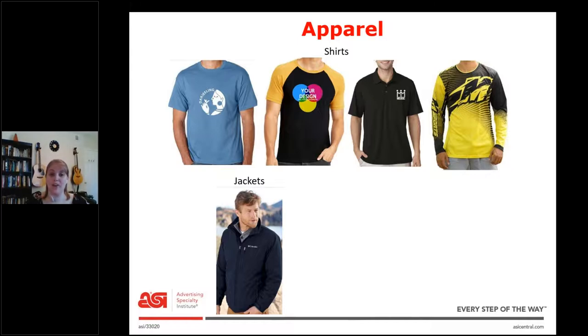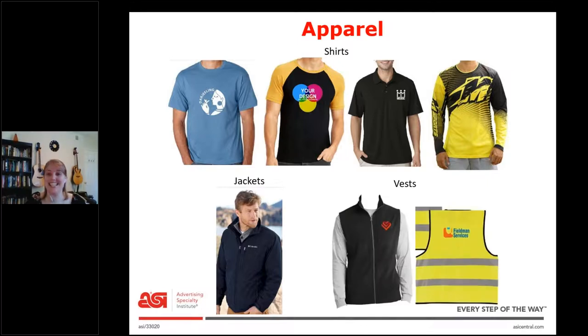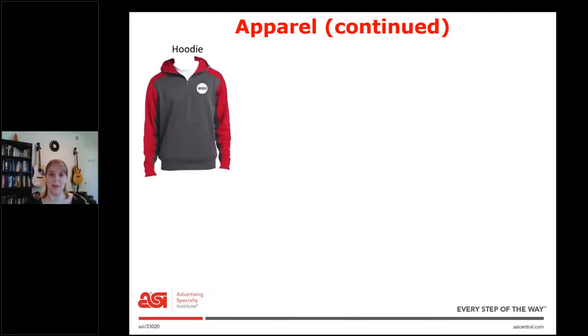Next is jackets — this one is a heavyweight jacket, but we also have lightweight jackets like a windbreaker or rain jacket. Vests: when I searched vests in ESP, I expected the black one, but the yellow one is a safety vest. We also do a lot of safety products in the promotional products industry, so that's something to think about. Next is the classic hoodie — it could be heavyweight or lightweight like a t-shirt material. This one has a zipper, but some have full zips, some have half zips, and some you just pull over your head.